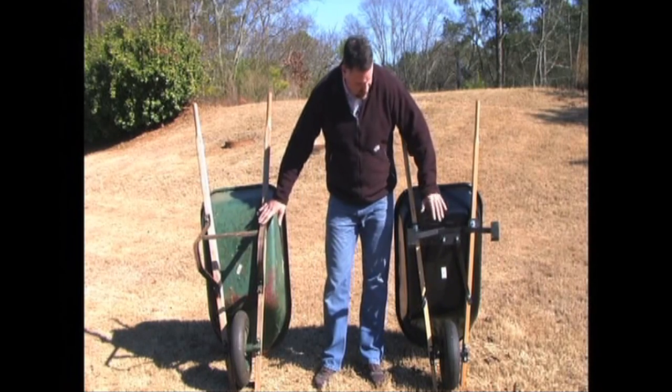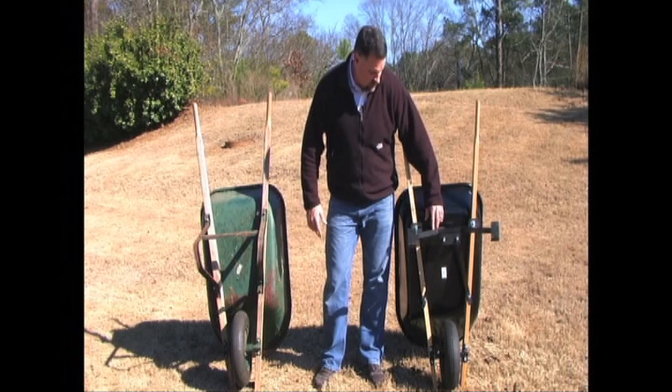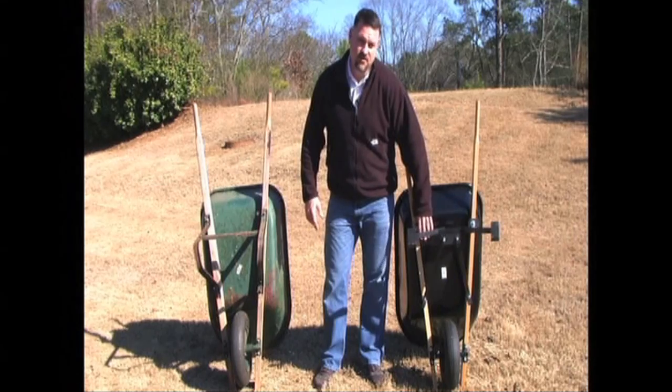From removing this to installing your Level Legs is a 5-10 minute installation. It's really simple and it makes all the difference when using the wheelbarrow on unlevel ground.